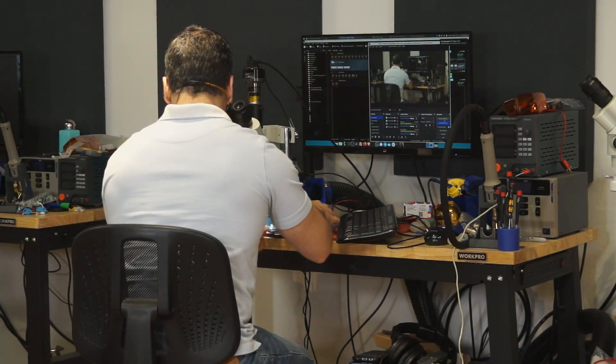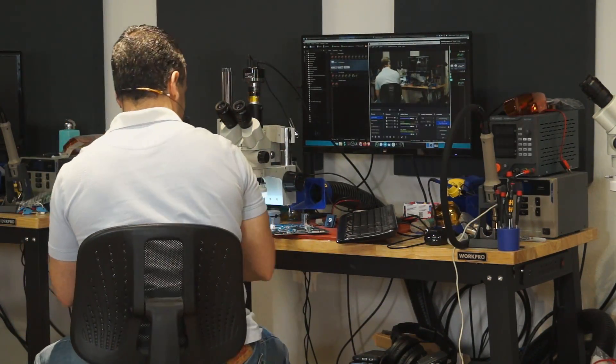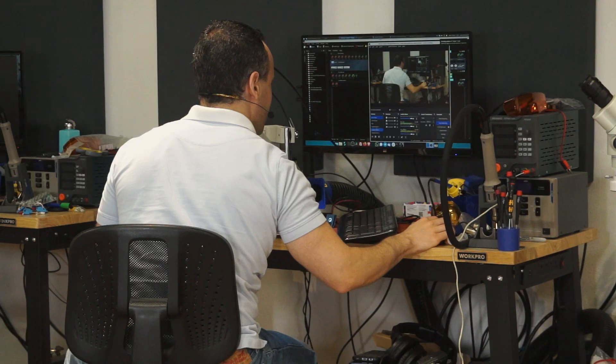And it is outputting messed up video. So let's show that over here — I'm going to put the capture screen on for the PS2 so you can see what it is doing. As you can see we get a black screen, a little bit of analog noise, but for the most part there's nothing actually going on or happening here.